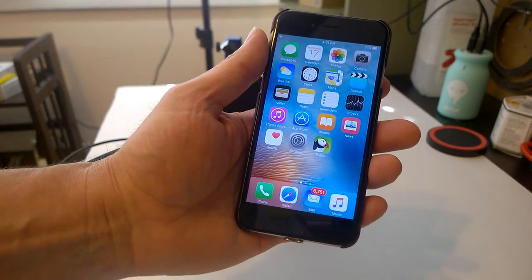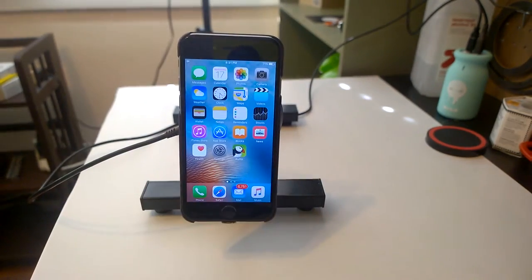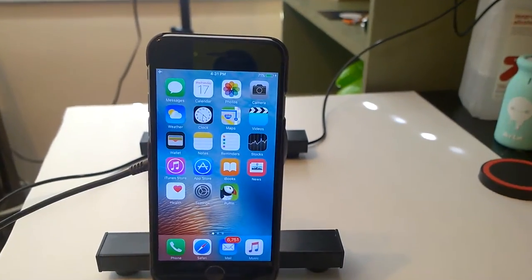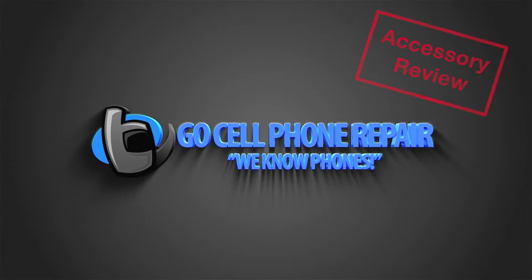This is an iPhone 6, and here's the easy way to charge it at home or in the car. This is the Put2Go Car Mount with Wireless Charging System, and this was sent to me by the company that manufactures these. It's part of a Kickstarter program.